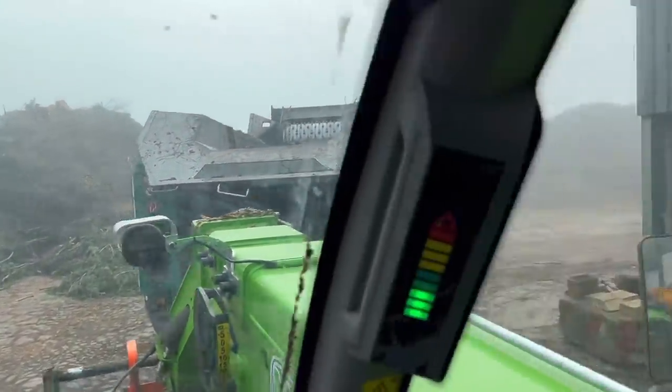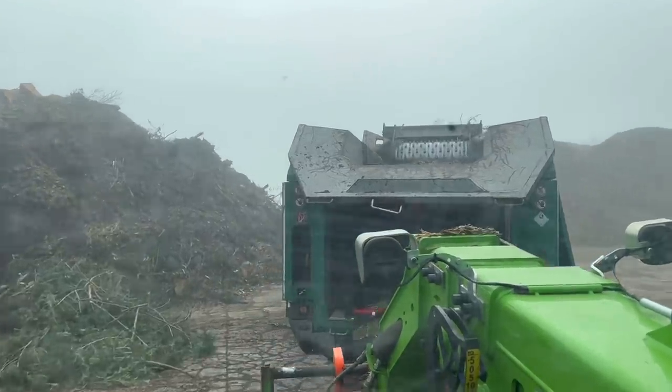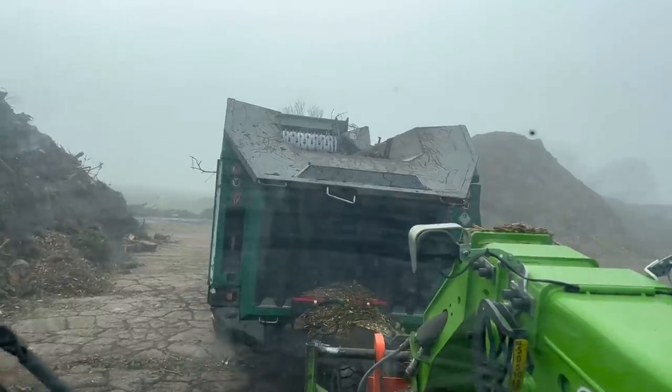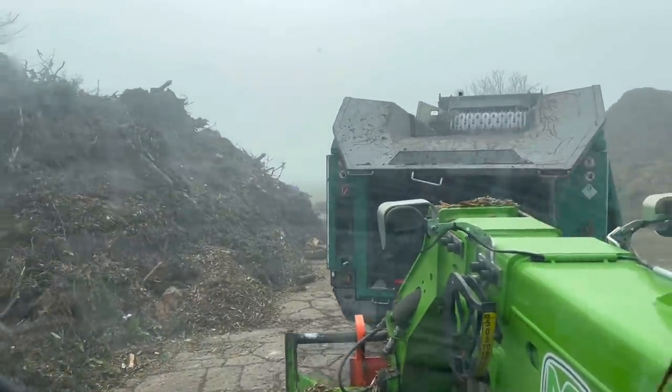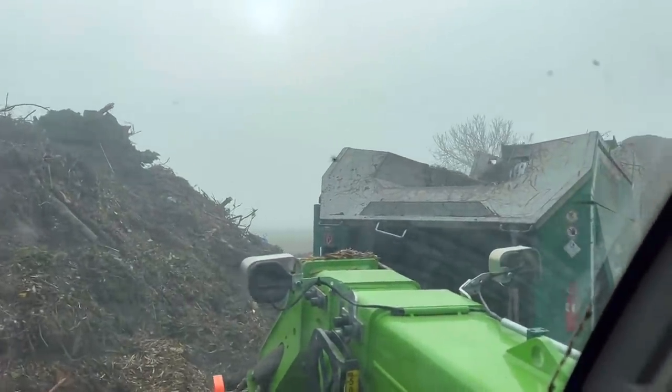Sam's just tidied up and I'm just moving the chipper over now because the pile's shrunk that much that it needs moving closer to the pile so that the digger can reach to load it. I'll just bring it over and spin it around. At least the sun won't be in our eyes today because it's pretty dull.